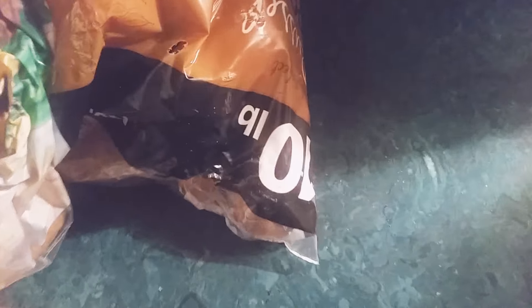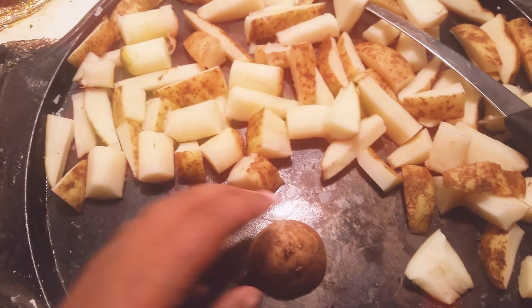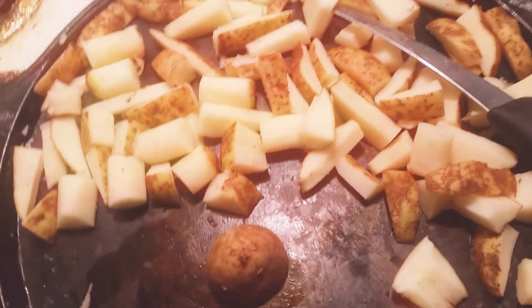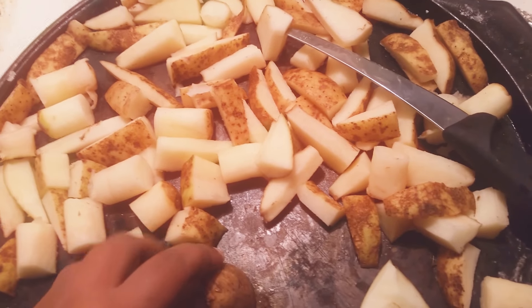The next thing I did was take them over here and put a little bit of cooking oil on the pan so that they wouldn't stick. And then I had about 3 or 4 medium-sized potatoes, and that was literally all it took to make this many potatoes.